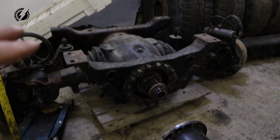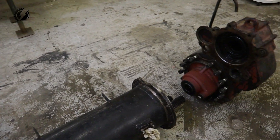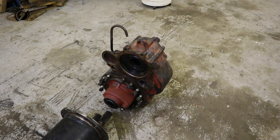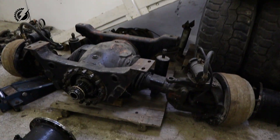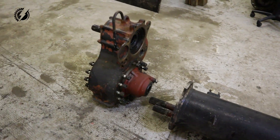It looks pretty complicated but this is the easiest way to do it, because those differentials have different lengths and we need to make sure it will fit into the axle over here and also fit perfectly into the T-case. But before we do that we will need to make some platform where we can place all these components — the axle, the tube, and the T-case.